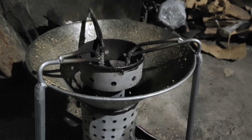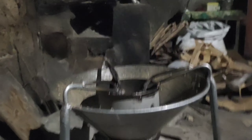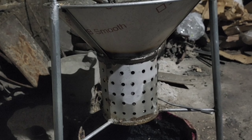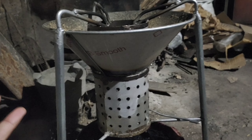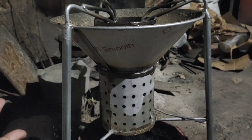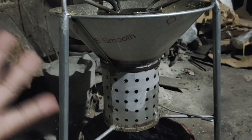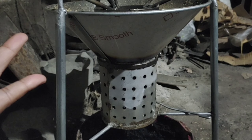Guys, natapos na po magluto. Hindi ko po na-videoan yung natapos ng luto kasi mahirap po umawak ng phone habang tinatry ito. Luluto yung sinain at sya yung isda. Tapos guys, malaki din po itong — aside from wala kang gastos kasi rice hull lang po yung ilalagay. Libre lang po naman dito kasi magpapamil kami ng palay. May sasakyan na umiikot para kung sino yung magpapamil ng palay ay inataan na lang ng sasakyan, tapos dyan na lang kami nagpabayad, tapos iniiwan nila yung rice hull.